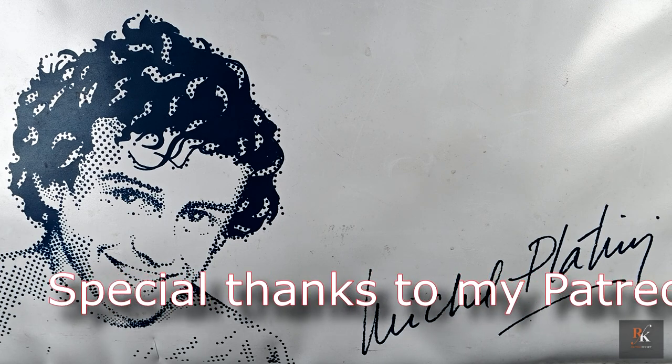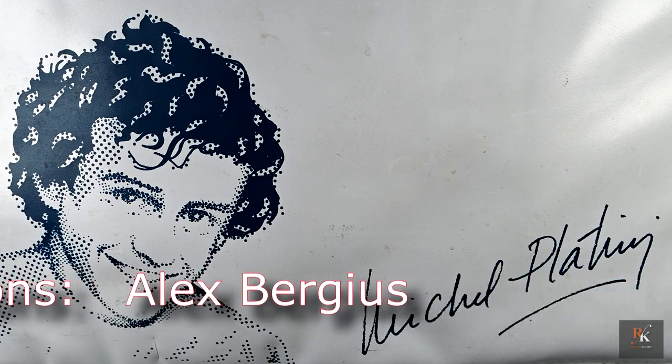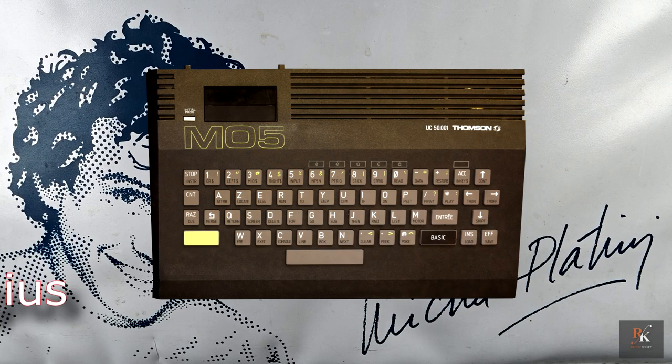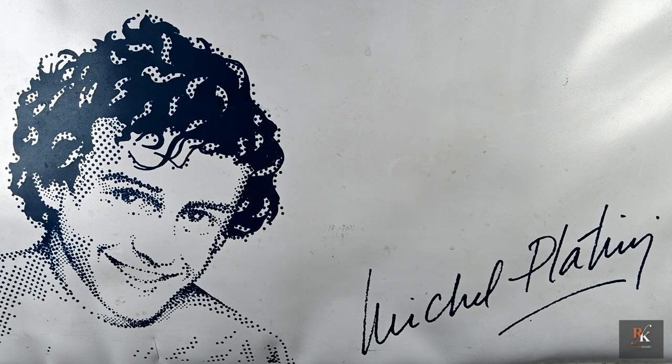But what truly sets the MO5 apart is a limited edition so unusual it might make your jaw drop. Imagine a classic MO5, but instead of the usual colouring, it's dressed in sleek white. And to top it all off, it's signed by none other than football legend Michel Platini. It was sold in its own custom sleek bag and came complete with its own software and accessories. Intrigued? Then stick around while I rip this apart, freshen it up, and see if the old dog can come out kicking.